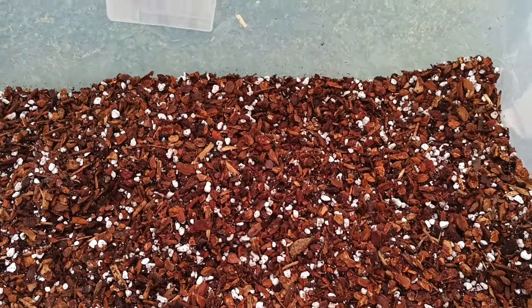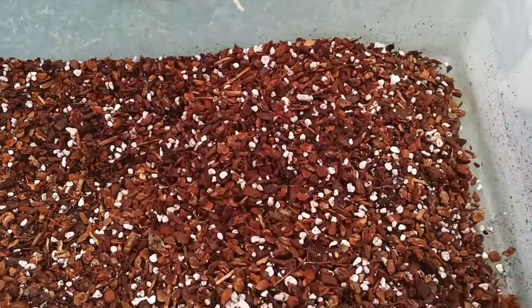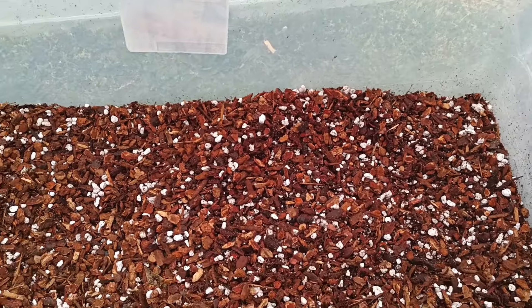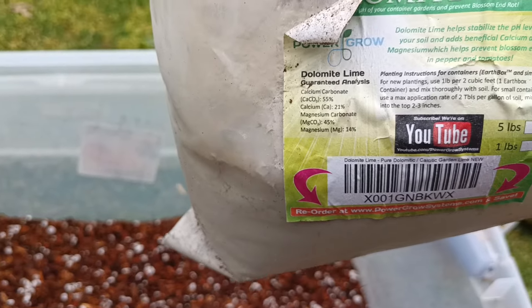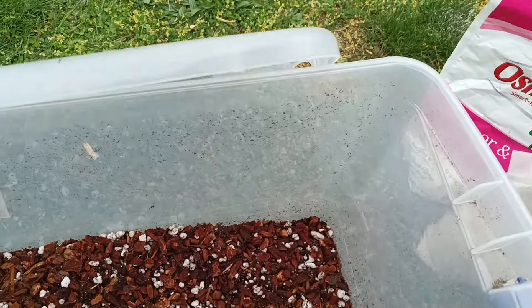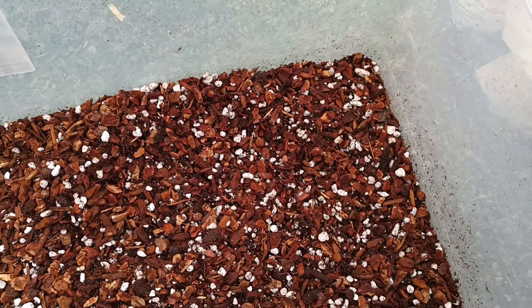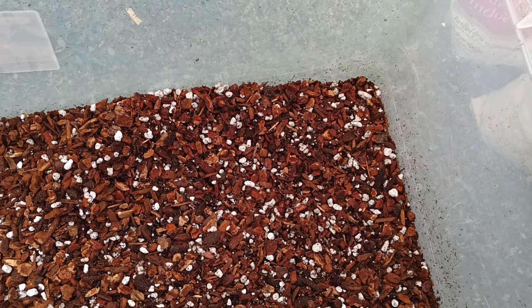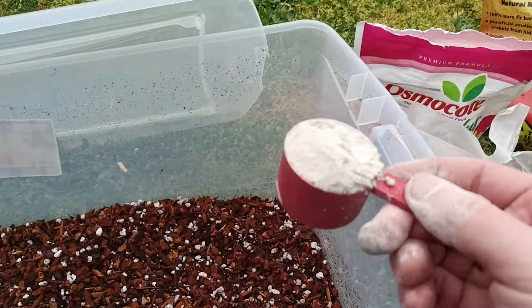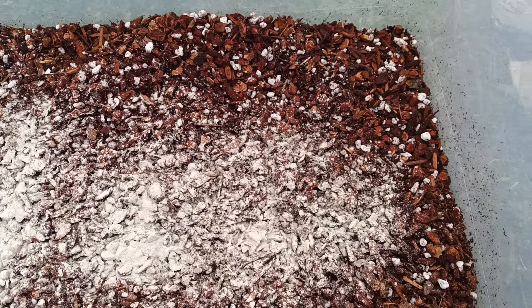Don't go in here barehanded unless you like cuts and scrapes on your fingers. For this amount of mix — six or seven gallons — we're gonna add two scoops per gallon. The scooper the Osmocote brings, I believe, is two tablespoons. Actually, the scoop that came with the Osmocote is three tablespoons, so I have to add four of these. Just doing two for now.